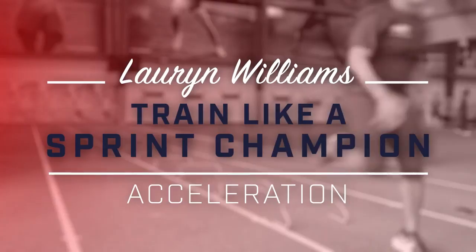As a sprinter, we only have so much time to get this part of the race right. And if we get it wrong, it's really hard to recover. So that's why we're going to stay focusing on acceleration.